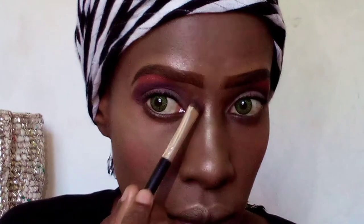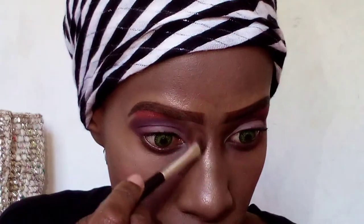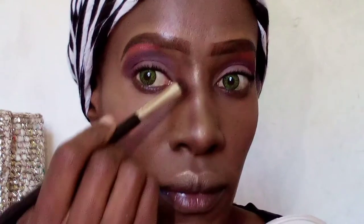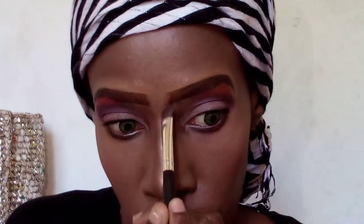I start just below my eyebrow — that's where I begin contouring from. I draw a line using the contour shade all the way down to the tip of my nose, so from my eyebrow to the tip of my nose using the contour shade.